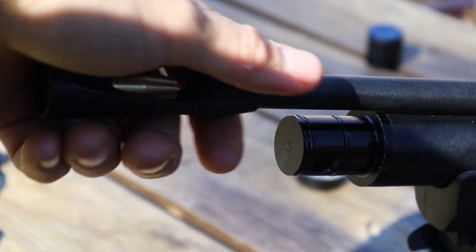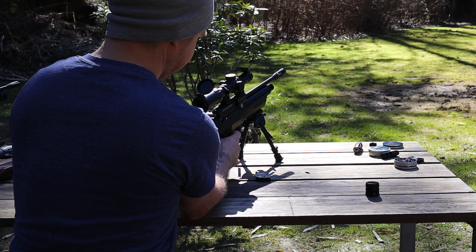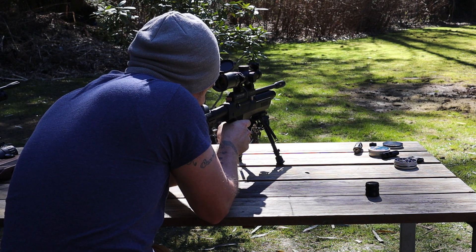For our third group, we're using the Hatsan airstripper, and we have another improved group. I pulled the third shot a little bit, so I sent a sixth pellet downrange just out of curiosity, and damn — that's a group I'm happy with.